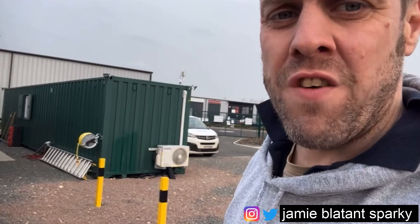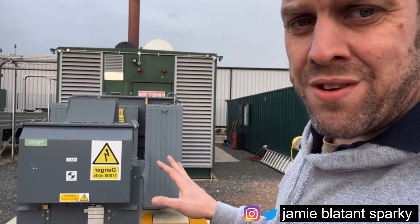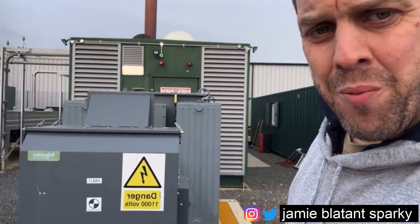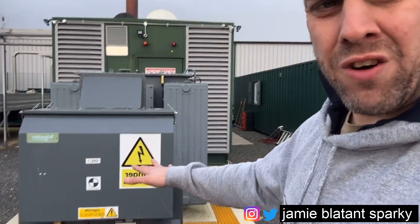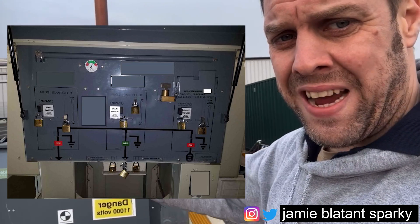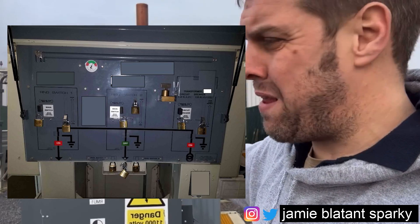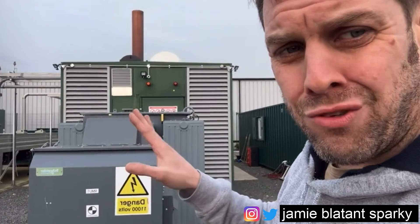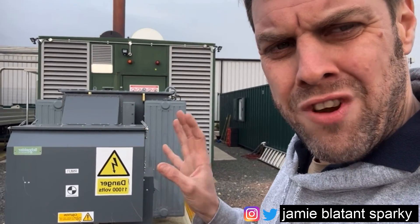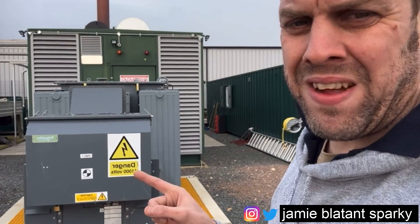That is pretty much all you need to know for now. This is not an in-depth bit, this is just an overview of what that is. So yeah, that's an HVT or HV ring main unit. I'll put a diagram up here. But literally behind that door - that I can't open because I'm not HV qualified - there's a switch for the incoming leg, a switch for the outgoing leg, across the top is a set of busbars, and then there's a switch going off out the back to that transformer.